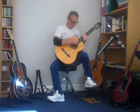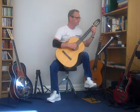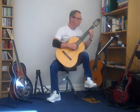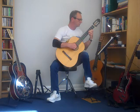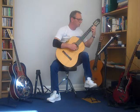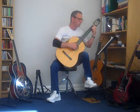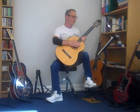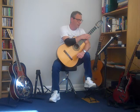I'm going to play Waltz from the Trinity Grade II book for 2020. It's a Waltz written by Dionisio Aguado, who was a Spanish guitarist and composer for guitar in the early 19th century.